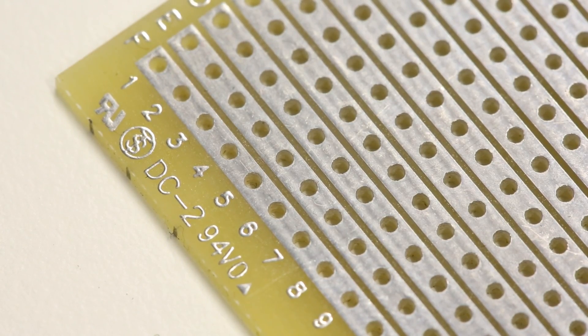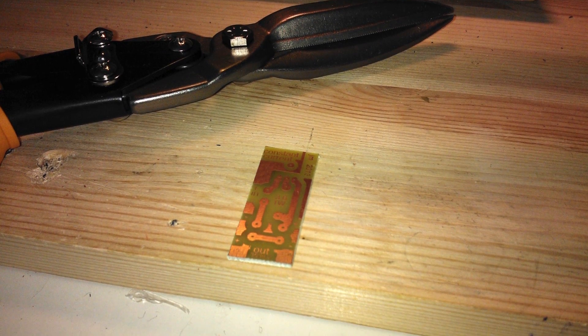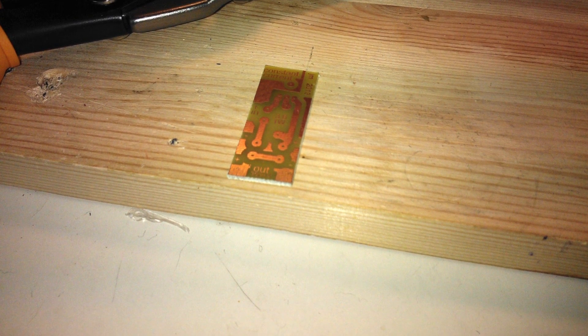But of course the real world isn't square. What do you do if you want to fit a PCB into a model rocket or into some strange shaped object? In the old days ProtoBoards were made with cheap phenolic substrates which could be easily cut with a pair of tin snips.